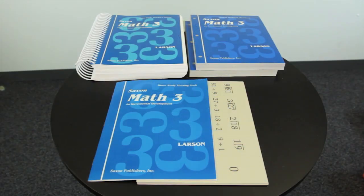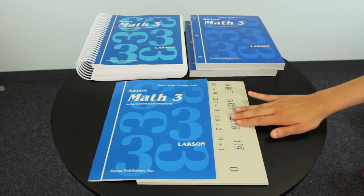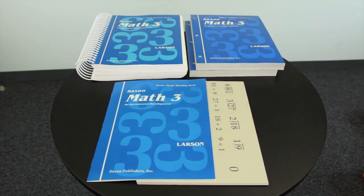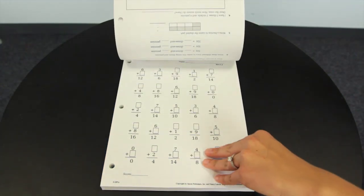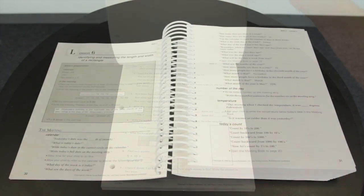The Saxon Math 3 curriculum is comprised of the teacher's guide, student workbooks, fact cards, meeting book, and the manipulative kit that's sold separately. Saxon Math 3 is centered on the use of manipulatives and a fully scripted teacher's manual. The student workbooks only include problems, and all instruction must be done in person through the use of the comprehensive teacher's guide.